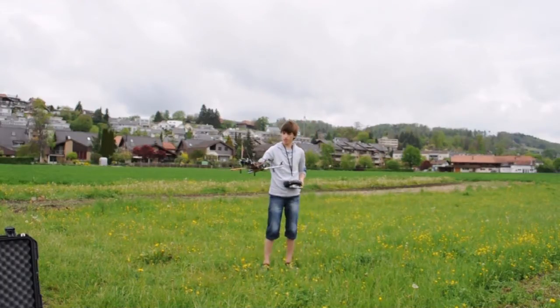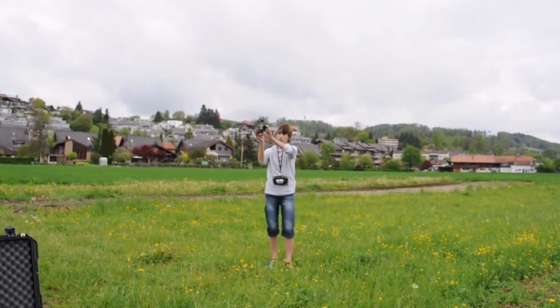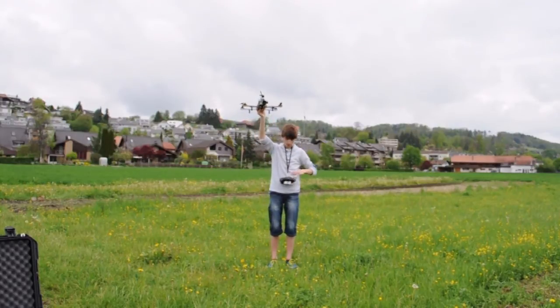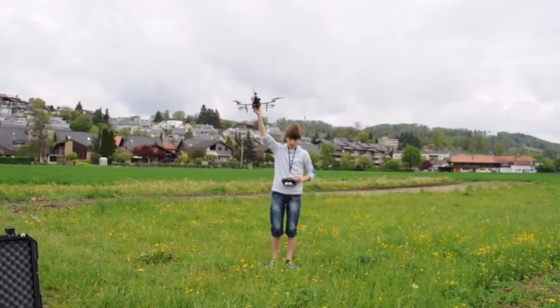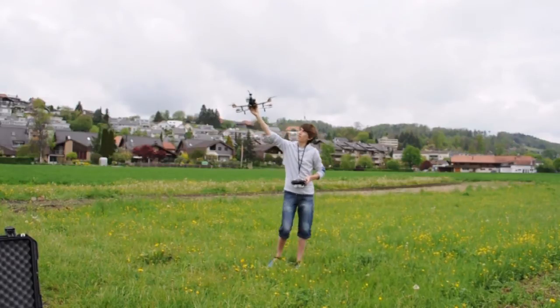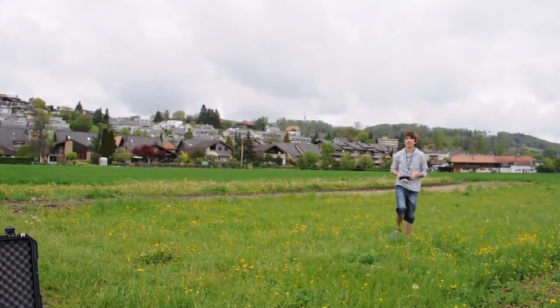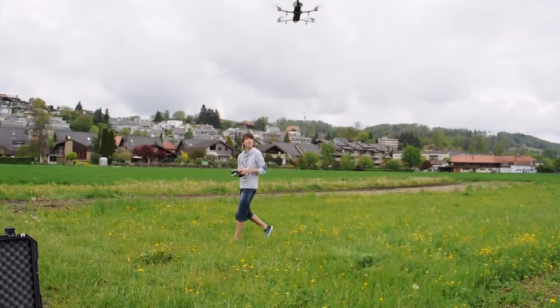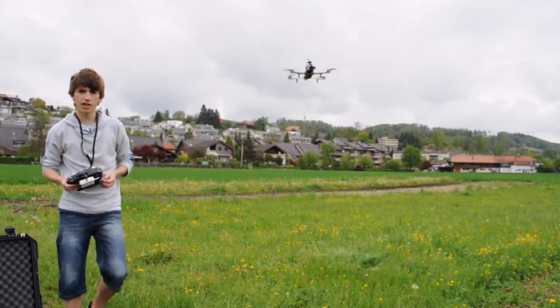Now I'm going to launch the copter out of my hand because the grass is wet and way too high to take off without putting a ton of dirt on your copter. I am in GPS position hold mode right now. I'm going to hold it up and do the CSC command for the DJI NAZA. As you can see the motors spin up. I'm going to go over 50% throttle and the copter flies. That is how you launch the copter out of your hand.